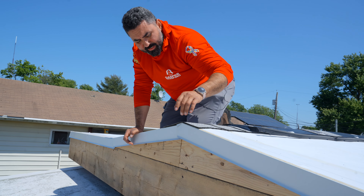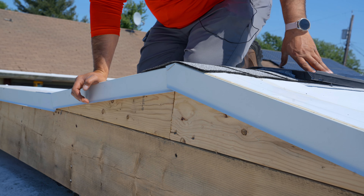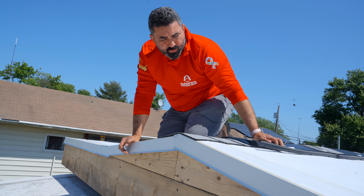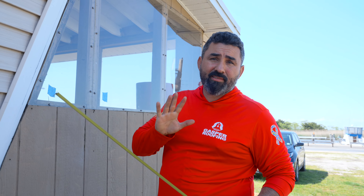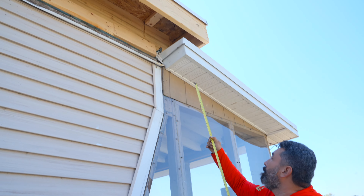We were able to lift it right here in the middle to create the proper pitch — minimum pitch to install the ridge vent and create the proper ventilation. The next step will be to install vented soffit.